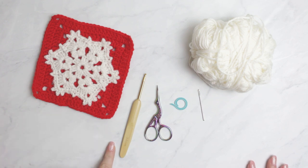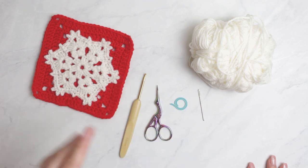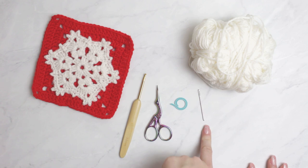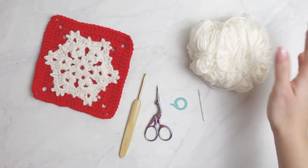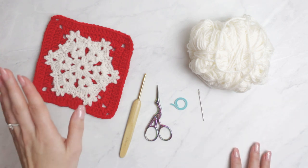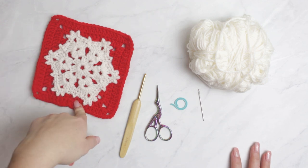For today's video I have a 3.5 millimeter hook, scissors, and if you want you can use a stitch marker — it's quite easy and you don't really need one. Also a tapestry needle to weave in all of the ends, and I have here a cream yarn. You guys can use a white one as well, but I think the cream one contrasts better with my granny square.